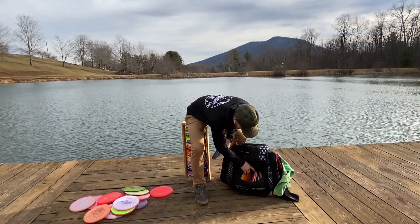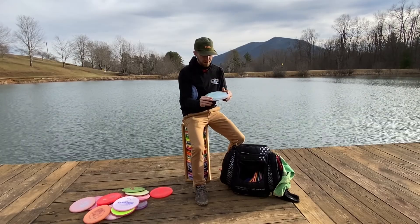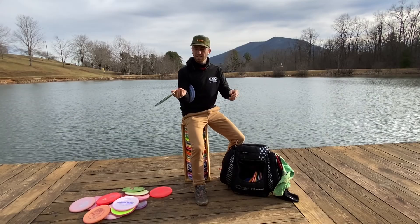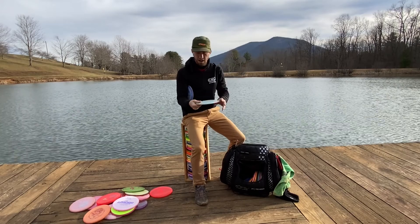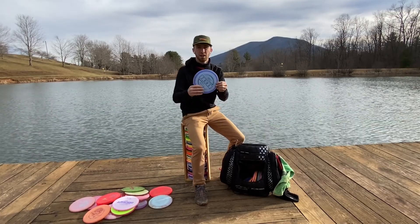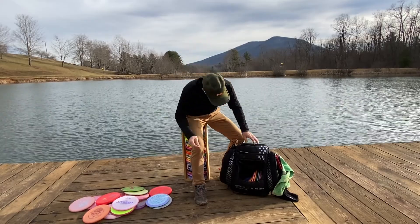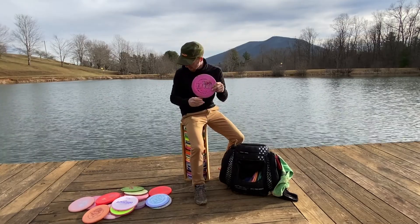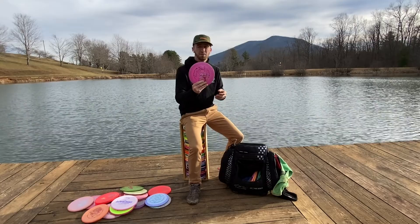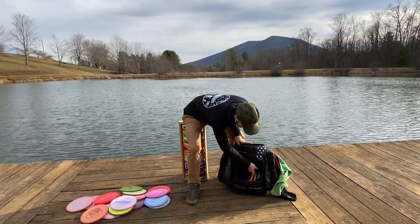Next we're going to jump into my drivers. Right here I've got a couple of Zeus's. This is a max weight Zeus — also one of my first distance drivers I ever got, so this is my more beat-in one. I use it mostly backhand, or for sidearm shots where I want it to flip up and ride over and finish right. For sidearms I disc down a little bit to 167 weight, just get a lot more arm speed. I also have one more max weight Zeus that's a little bit beefier — it doesn't quite get that flip-up that the beat-in one will get. It just kind of goes straight, finishes right, maybe a little bit of left.